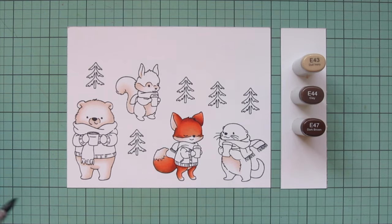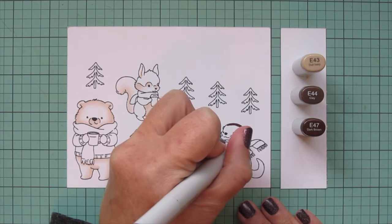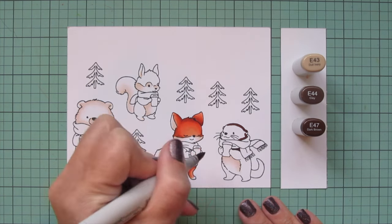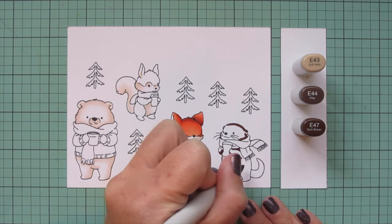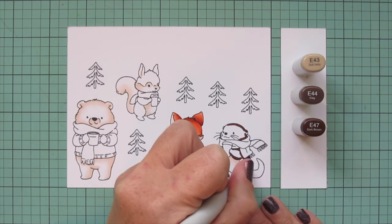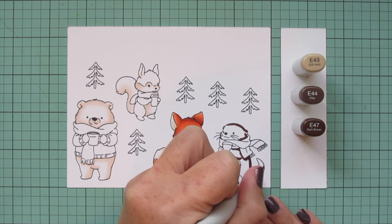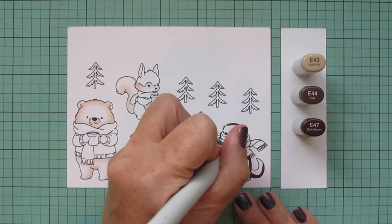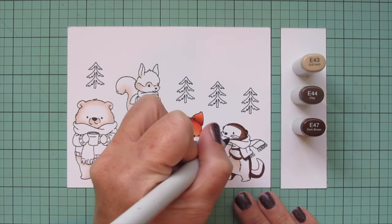Next I'm moving over to my river otter, using E43, E44, and E47. I wanted to go with something in a grayish tone — I think that's more realistic for otters. I'm using the E47 first for shadow; this is a very dark shade so I'm being careful, using the smallest amount possible. Then I'll come in with the E44 and start to blend that out, making sure I'm catching the edge of that E47.